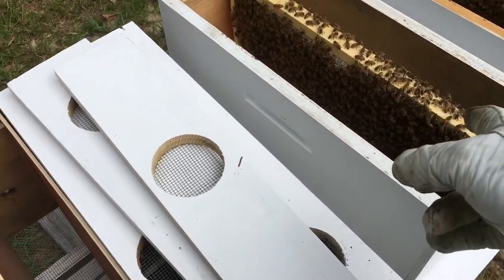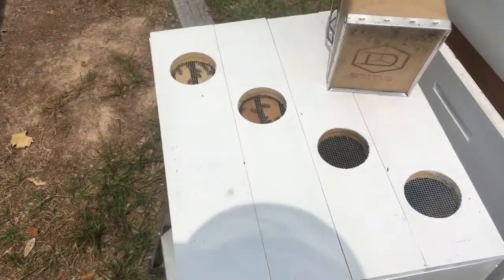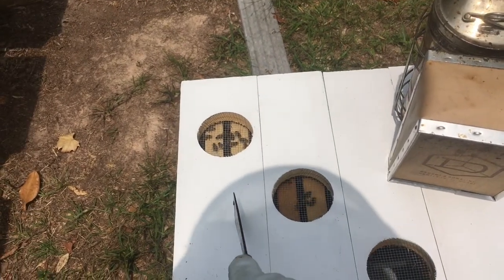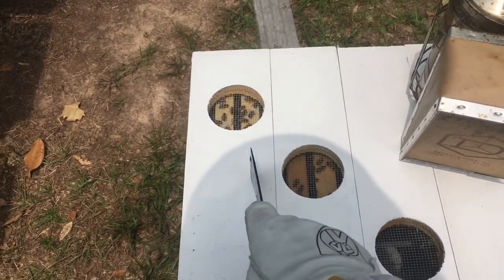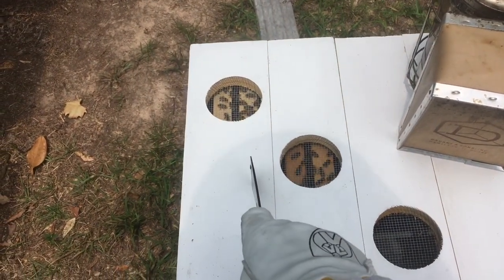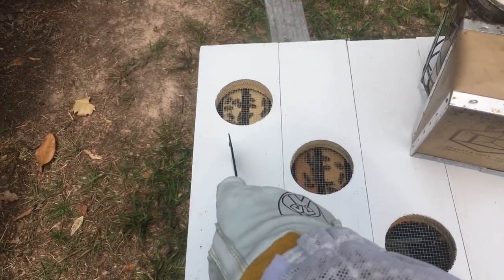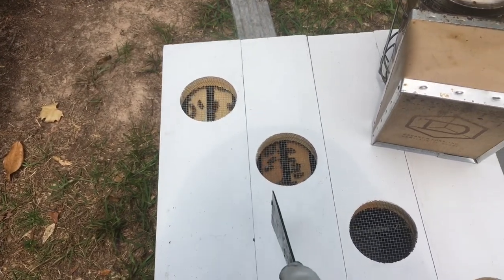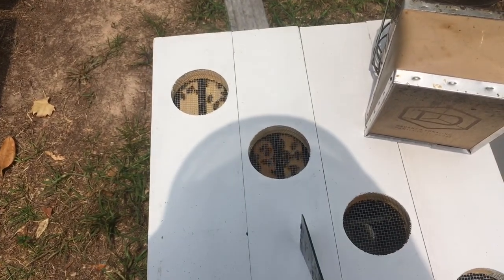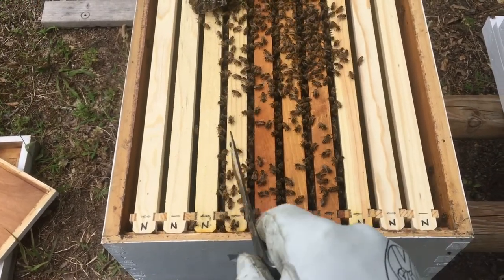I'll take this one out with the cell on it, put it in here, take this one out, put it in there. Each one of these sections has a divider in between. I'm using two sections right now — each one has a frame with a queen cell on it, and I made sure the queen cell is positioned between the two frames. The other frame in each section is a frame with capped brood and honey, so I've got capped brood and honey with the queen cell in between. I went ahead and moved all the original frames to the center of the hive.